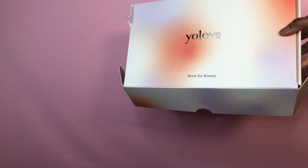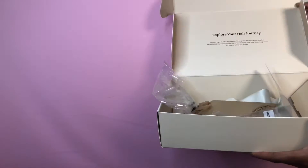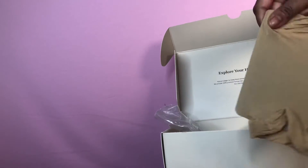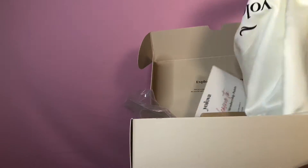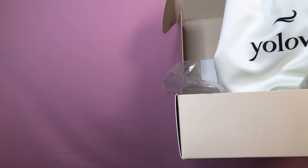Hey you guys, welcome to my channel. I wanted to do a voiceover for this portion of the video so you guys can understand what I'm saying. I did receive this hair from Your Lover. In the box came a stocking cap, a thank you note from the company, and also a bag for wig storage. I'm back with another wig review video, and this wig is from a company called Yolova.